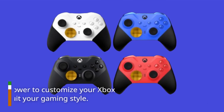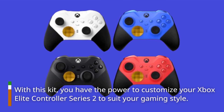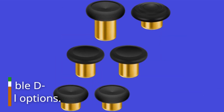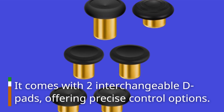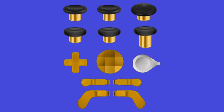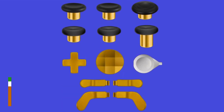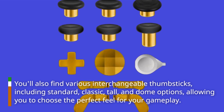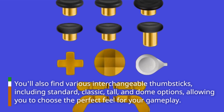With this kit, you have the power to customize your Xbox Elite Controller Series 2 to suit your gaming style. It comes with two interchangeable D-pads, offering precise control options. You'll also find various interchangeable thumbsticks, including standard, classic, tall, and dome options, allowing you to choose the perfect feel for your gameplay.